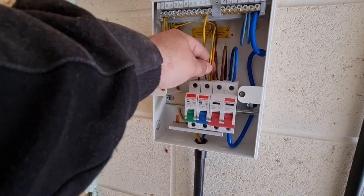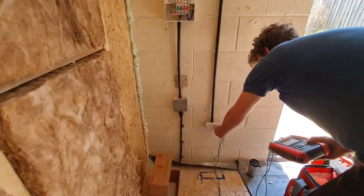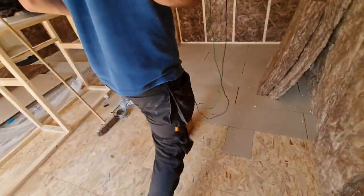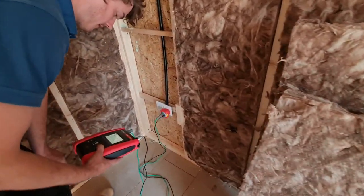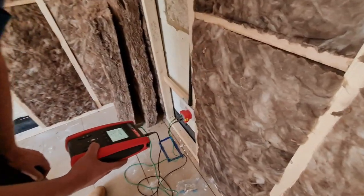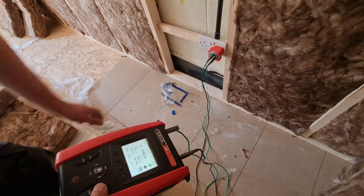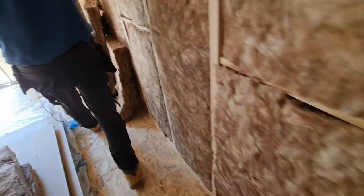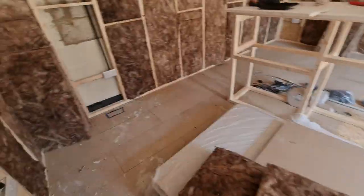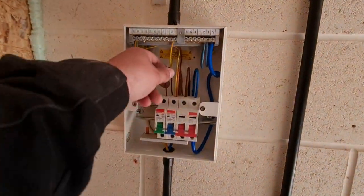We've moved on to the socket circuit and linked out the line and CPC for R1+R2 on this little socket radial. Unlike a ring final circuit, these values should increase as we move down the radial. The first socket gives us 0.06 ohms; a little further along we get 0.24 ohms. There are only another two or three sockets, but it's important to test all of them. We'll repeat this with the neutral — it's not really a missing test per se, but on initial verification you need to check polarity, and this is how you do it.